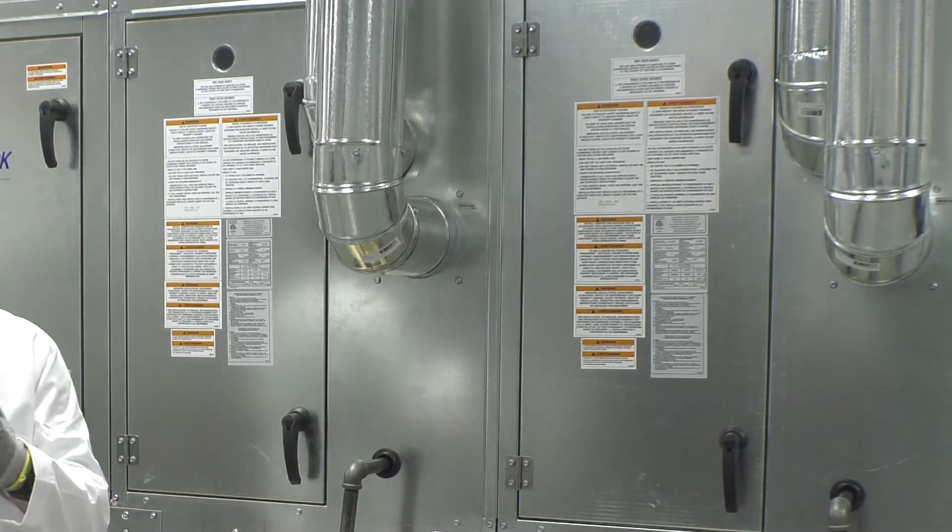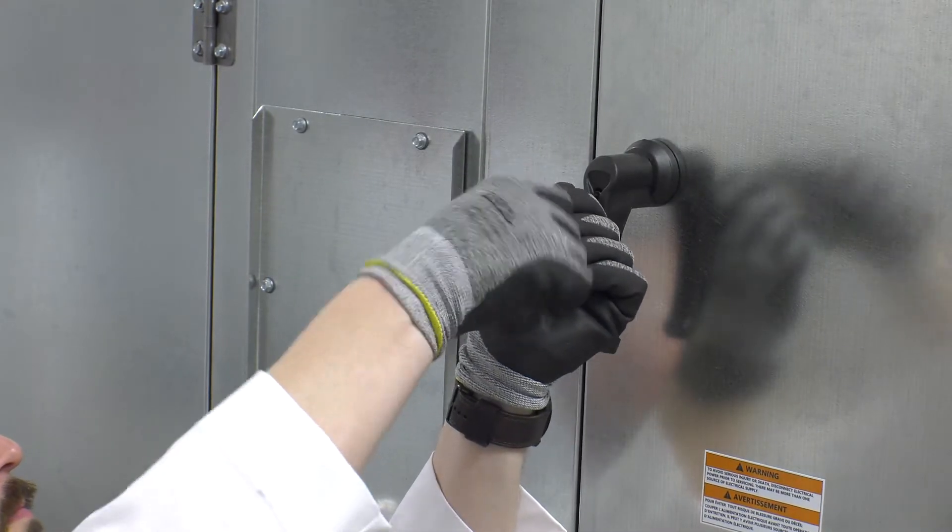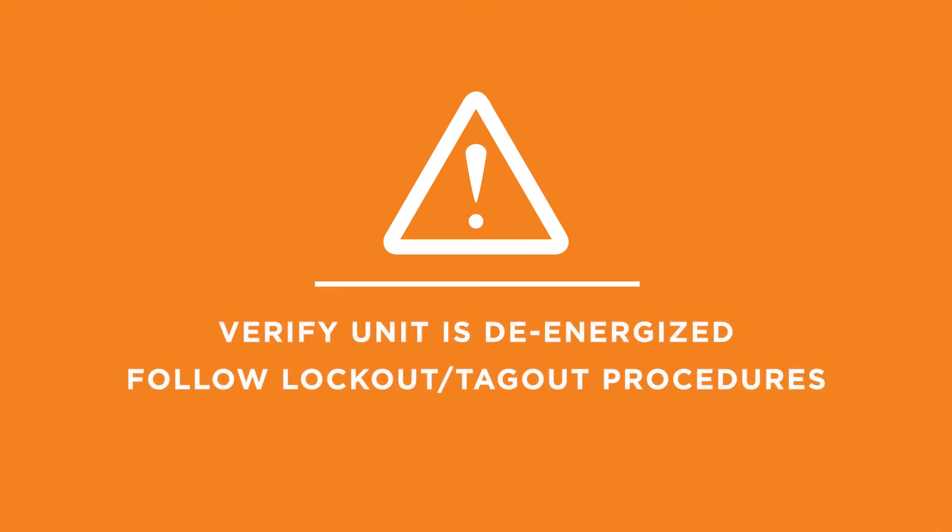Access doors will be locked when shipped from the factory. To unlock the doors, use a size 3 hex key and turn the screw located in the door handle counterclockwise until the handle rotates open freely.